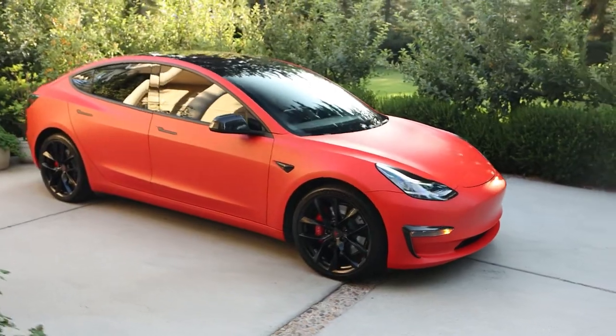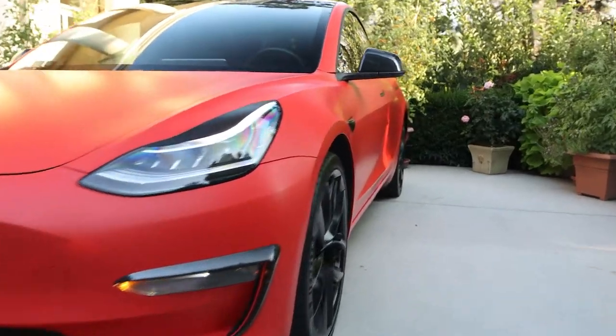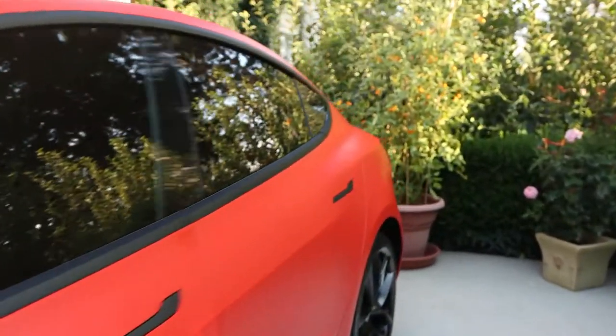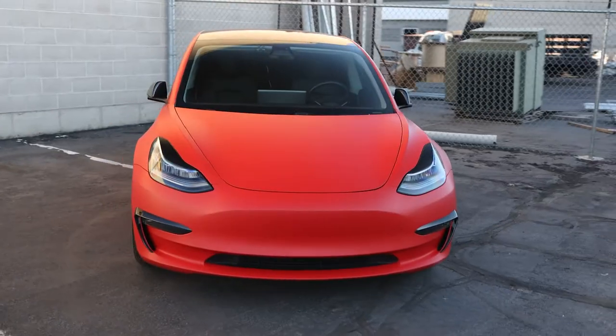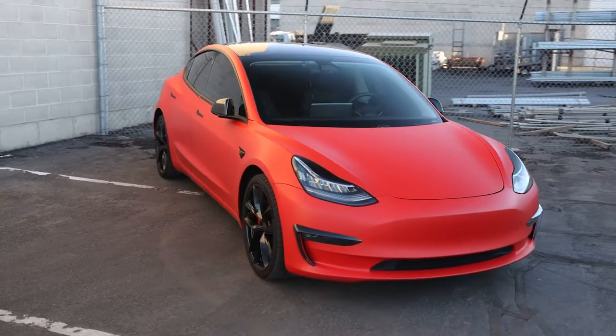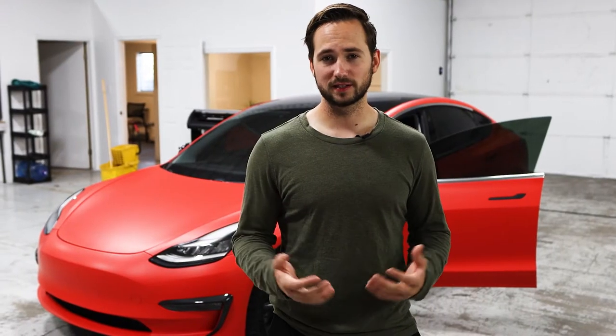This is a build that we have recently completed. The car has a full wrap on it and also has carbon fiber accenting as well. The Tesla in general is just an awesome car, but what we're doing now with this build is we're actually re-wrapping the car. That's one of the biggest benefits of vinyl over paint — it's really easy to re-wrap a car versus re-painting a car. From a cost perspective, a wrap is a lot less expensive than paint.